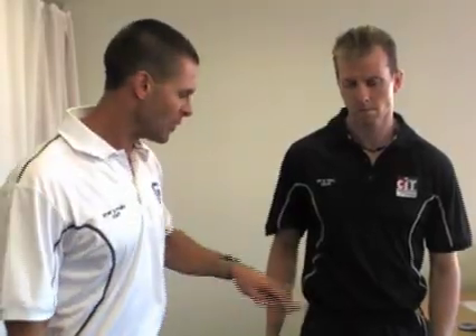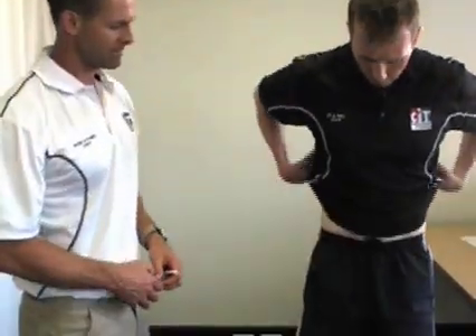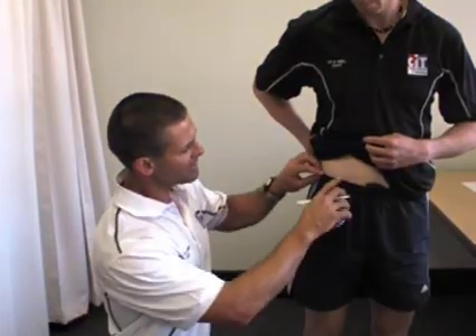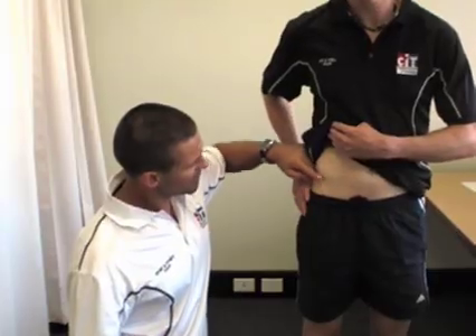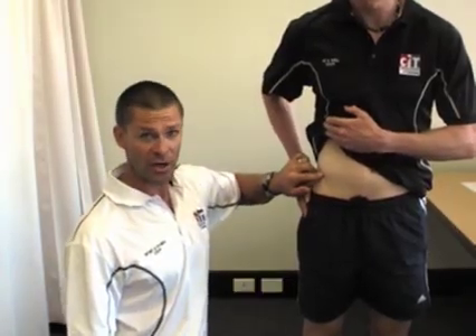Moving on, we're going to do Simon's suprailiac skinfold now. The suprailiac is located at the top of the hip bone, just around the waist. When taking this measurement, we inform the client and may need to ask them to bring their pants down slightly for good access to the suprailiac. We can see and easily palpate Simon's suprailiac here.